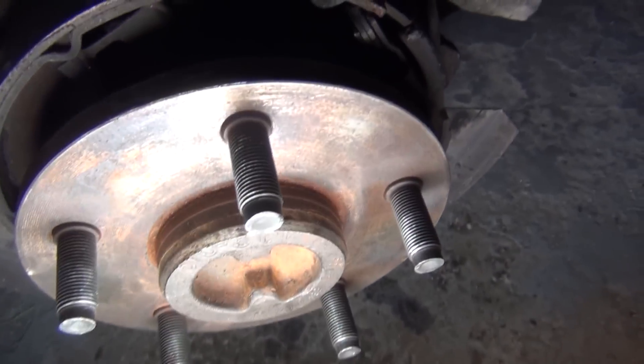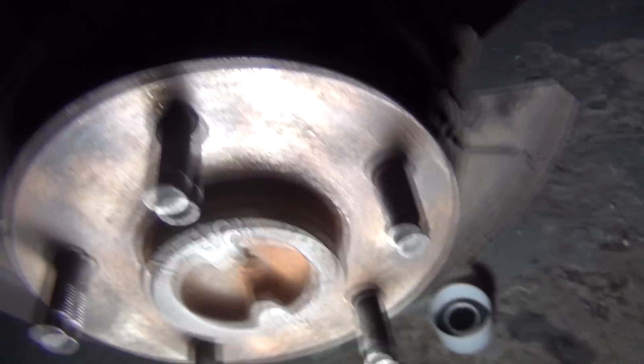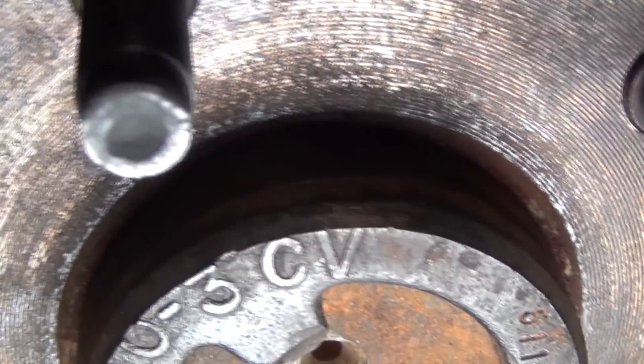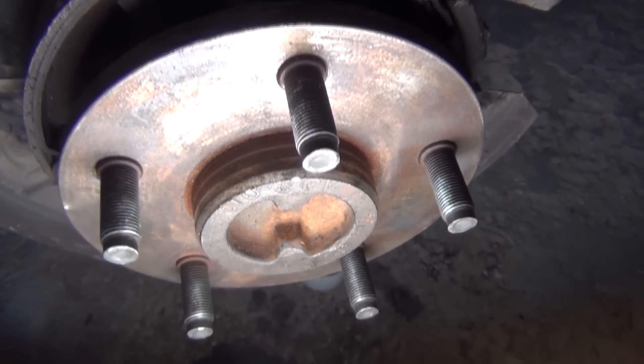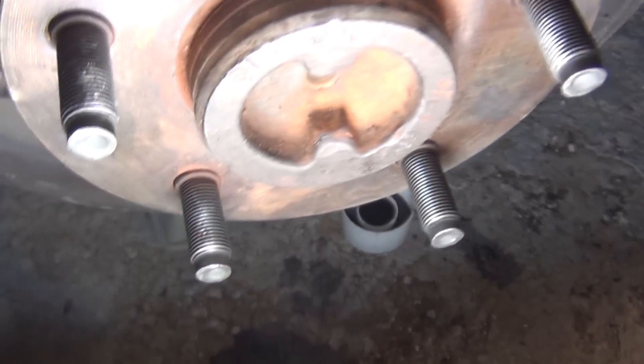Somebody wrote a big giant '3' on this drive shaft — it's even stamped there — and I really thought that the one marked '3' came from the driver's side, but I was wrong. I always try to make notes, because if you don't, you're going to get screwed. Once you put the right ones on the right side, they go in really easy.